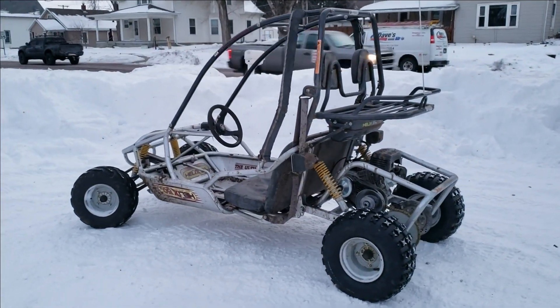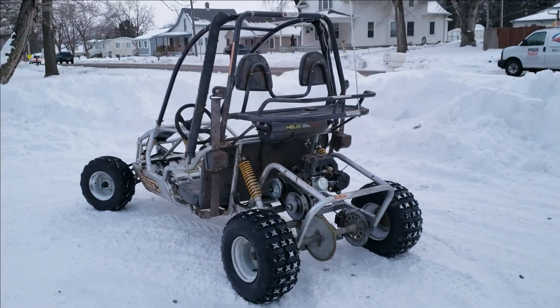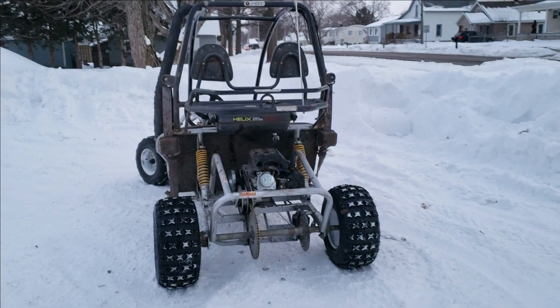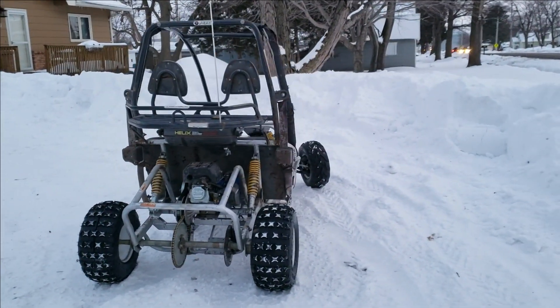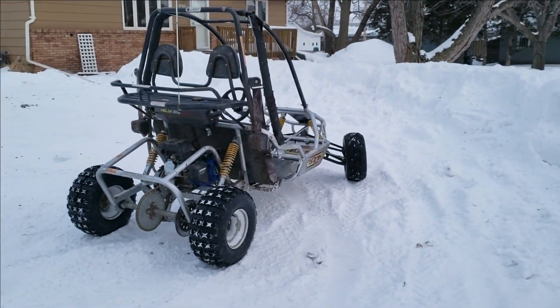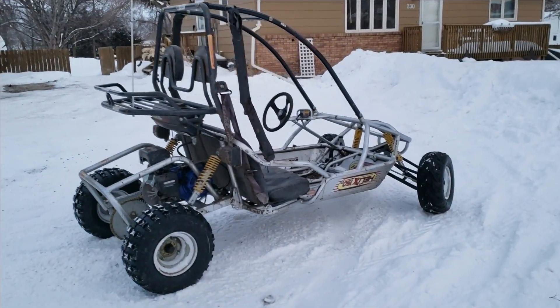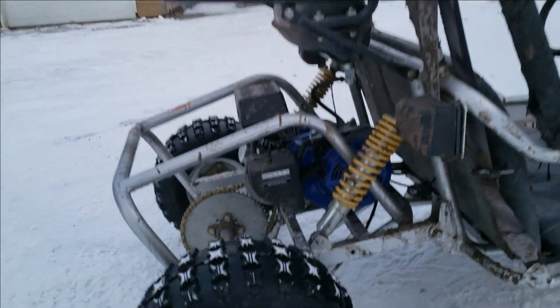Helping me with this has been such a fun project, and yes we will continue upgrading it and putting better stuff on it. But right now this is my favorite go-kart. I just love the way it drives and it is just so fun. Thank you guys for watching and I'll see you in the next video.